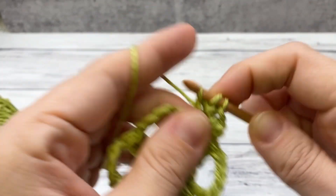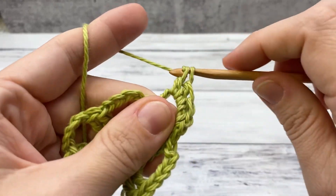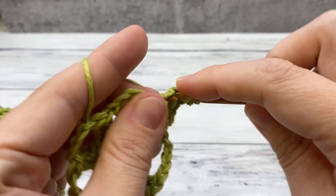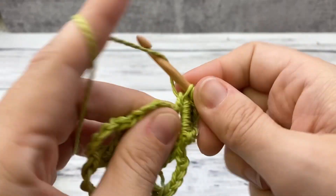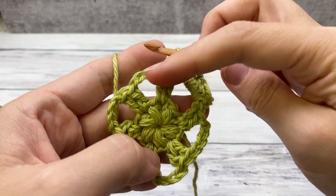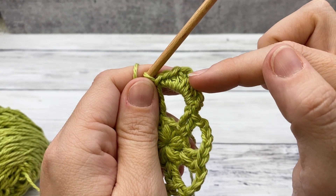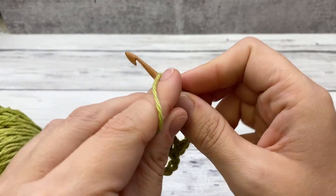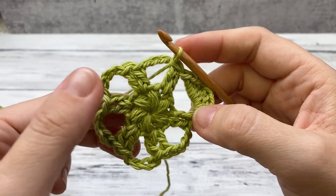Work three double crochets — one, two, three. Then another half double, a single crochet, and a slip stitch. Repeat that for every chain four space: slip stitch, single, half double, three doubles, half double, single, slip stitch. For each next petal, ignore the two double crochets and slip stitch into the next chain four space, then work the same sequence.